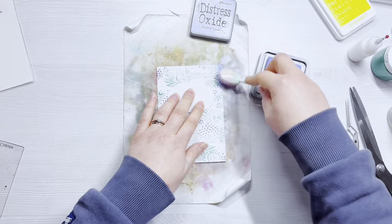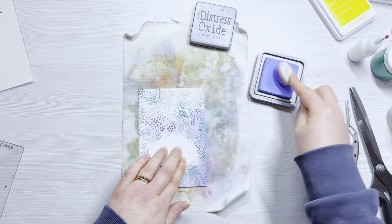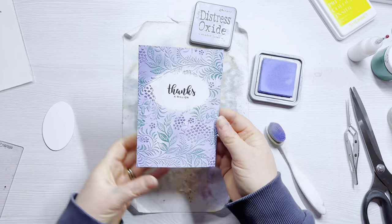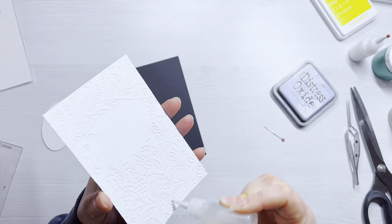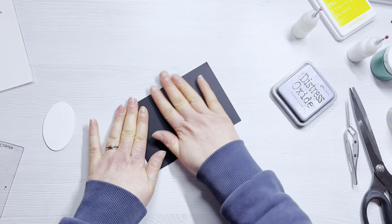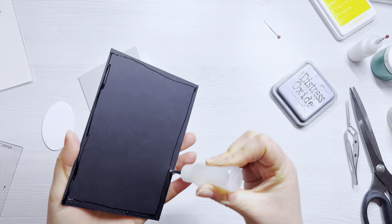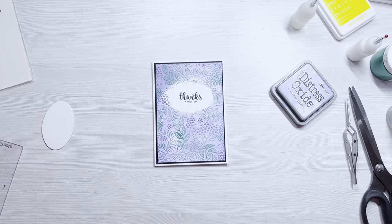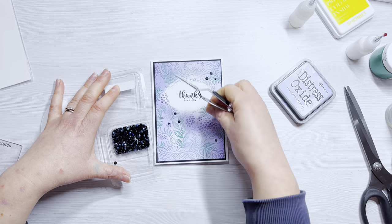I felt the card was really lacking something, so I brought back in the oval diffuser to cover the sentiment and then used Shaded Lilac distress oxide all over the card panel — darker at the edges, lighter in the centre. That just finished it off a little better. I'm adding a black matte layer, using collage glue to stick it down, trimming off any excess black cardstock, attaching it to a card blank with liquid glue, and finishing with a few little gems from scrapbook.com. The Shaded Lilac really finished the panel and I love that open flat oval space in the centre to stamp your sentiment. That's the third card finished.